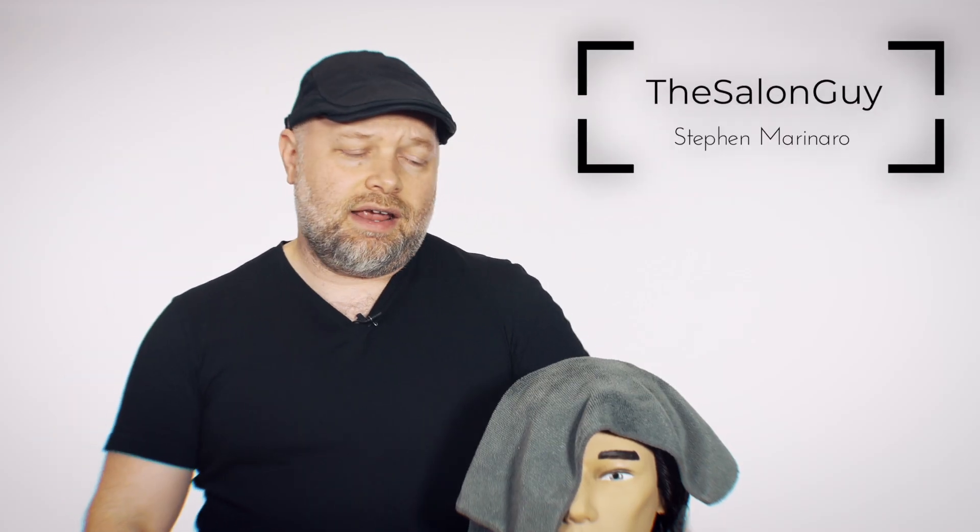The bro flow haircut — that is what we're doing today. This is the mannequin I'm using, from Pivot Point, and it's the Samuel mannequin. Everyone's always asking me where do you get your mannequins from, so that's what I'm using today.